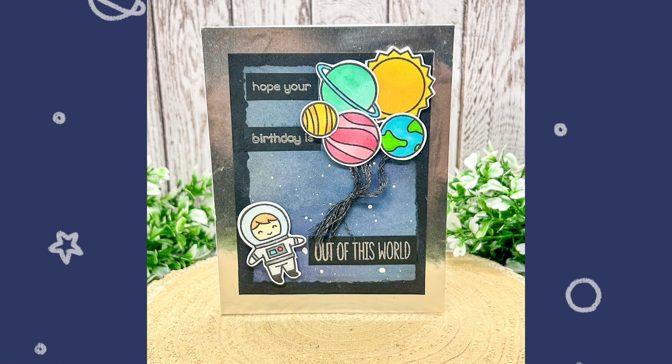Here is a shot of the completed card. I love the galaxy background and the way the planets are arranged as balloons. What's your favourite thing about it? Please comment below the video.